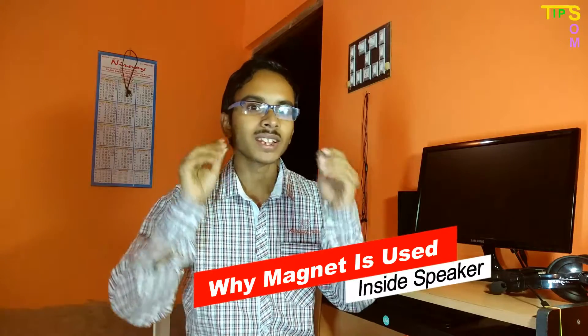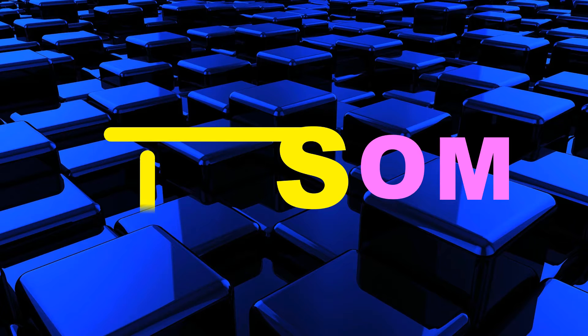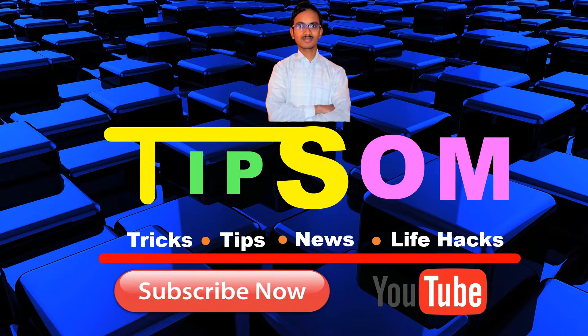We all know that a magnet is used inside a speaker, but we don't know why it is necessary to form sound. Inside the speaker there is copper wire or some metal wire, and some plastic or paper. All of these together form sound.